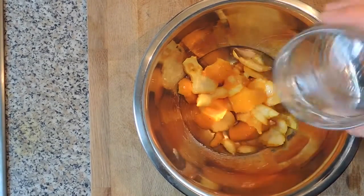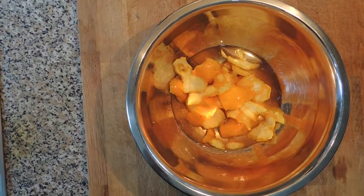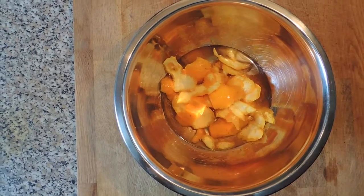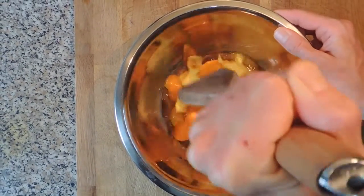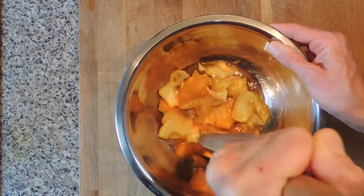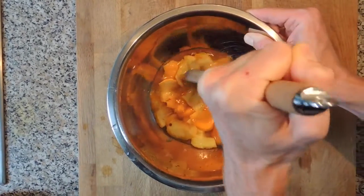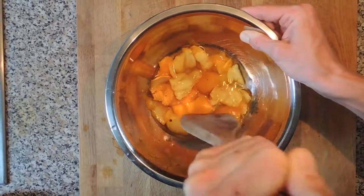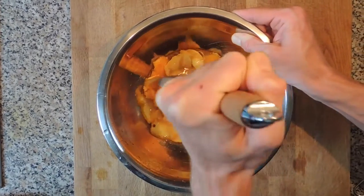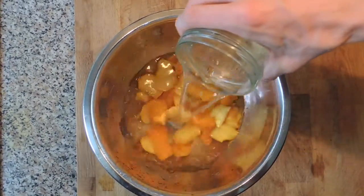Before adding water into the mixture, you want to make sure to get all of the essential oils out of the peels. That's why you want to grab your wooden spoon and start mashing all of the peels. Keep pressing them for a few seconds, making sure to get as much essential oil out of them as possible. You can now add the warm water to the other ingredients.